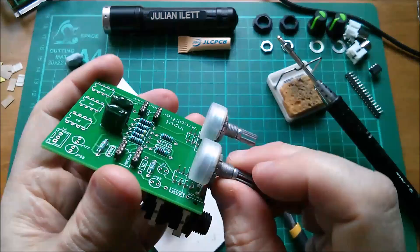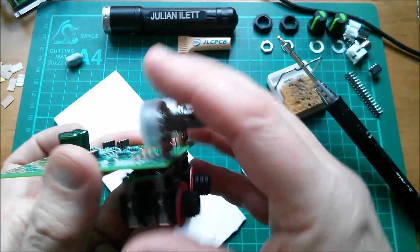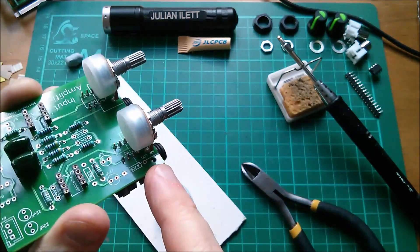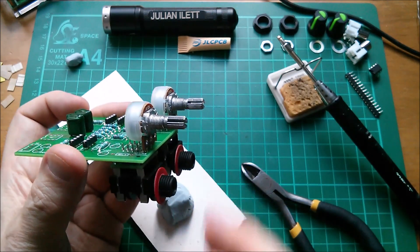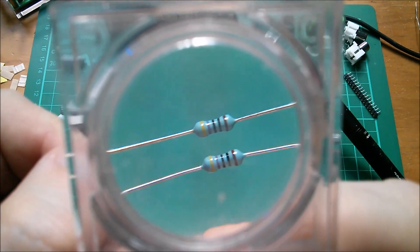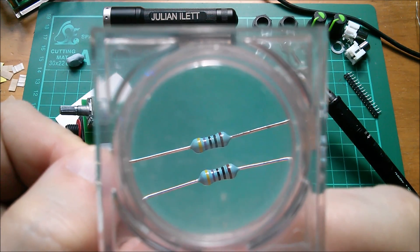That hole is not for mounting this board — this board mounts itself with these four large components, so it's anchored solidly to the panel. These holes were to anchor the board that sits next to it, which is actually a bar graph VU meter with 10 LEDs — and those boards are coming soon.